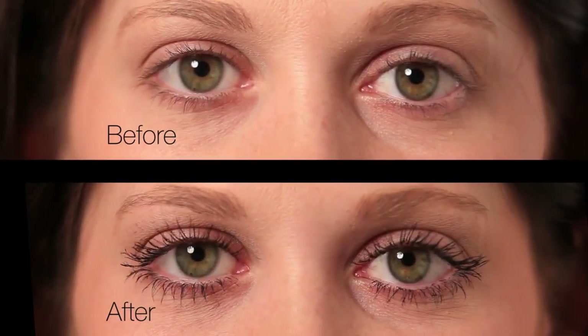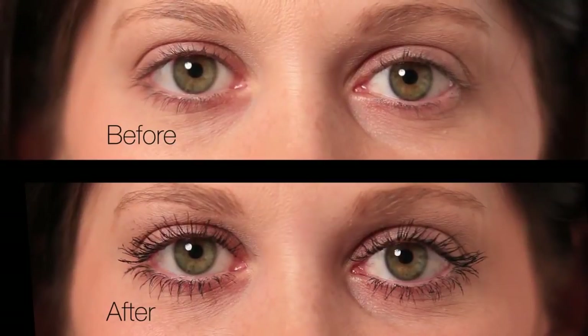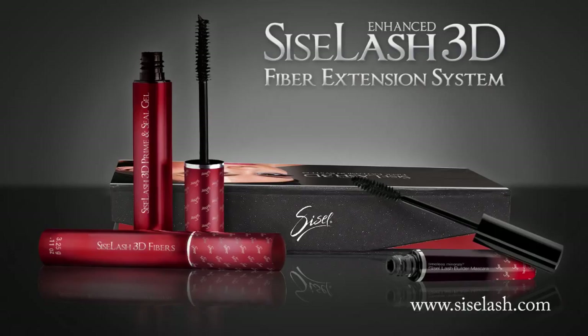Check out these results. Wow! Beautiful lashes free from harmful ingredients that last all day long and wash off easily at night. Sizzle Lash 3D fiber extension system — simply fierce.